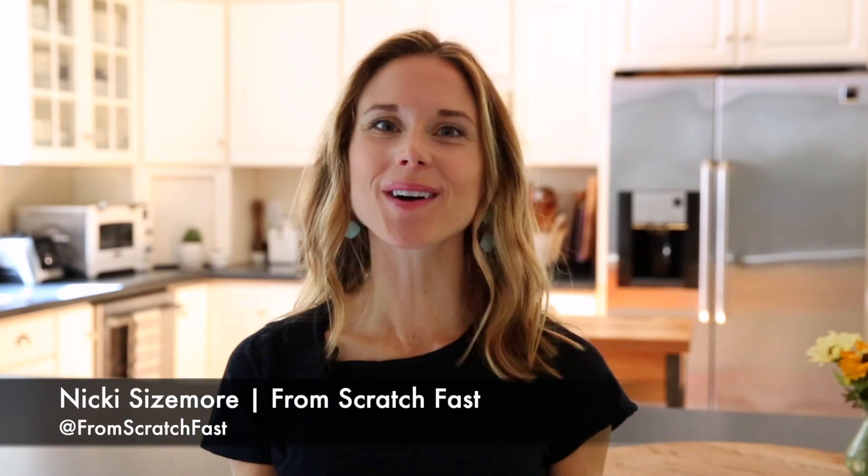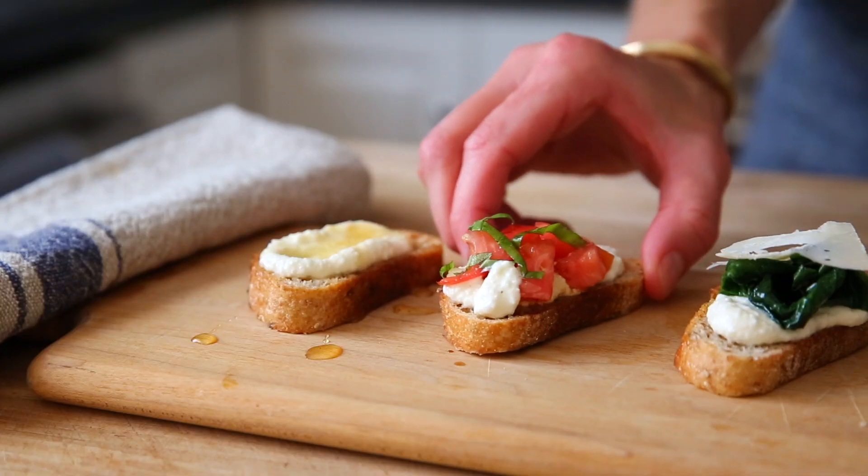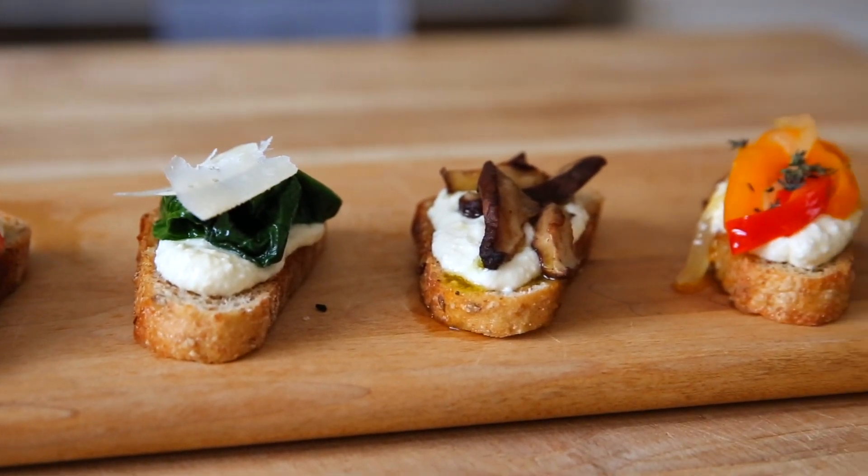Hey guys, I'm Nikki Sizemore. Welcome to my kitchen and welcome back to my channel. Today I have the easiest appetizer recipe for you ever, and it's so delicious. I'm going to show you how to make my whipped ricotta crostini.